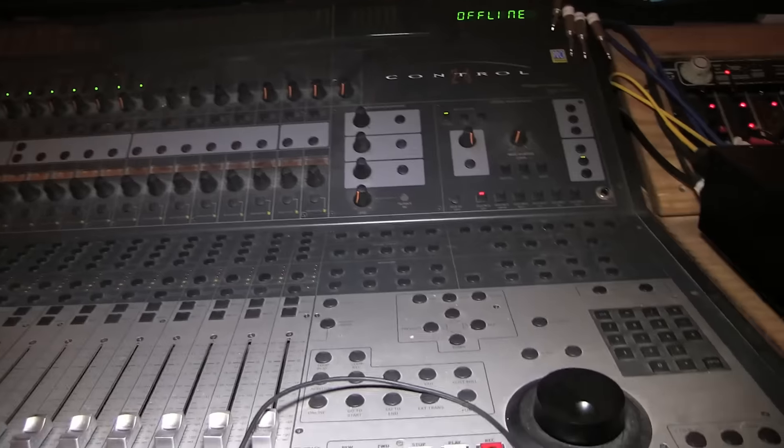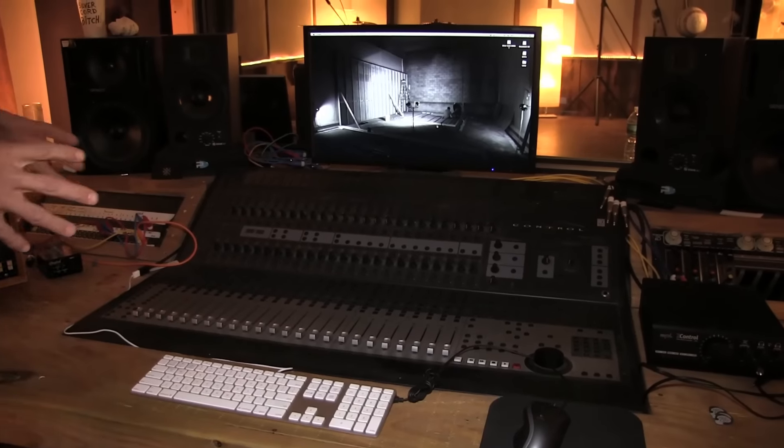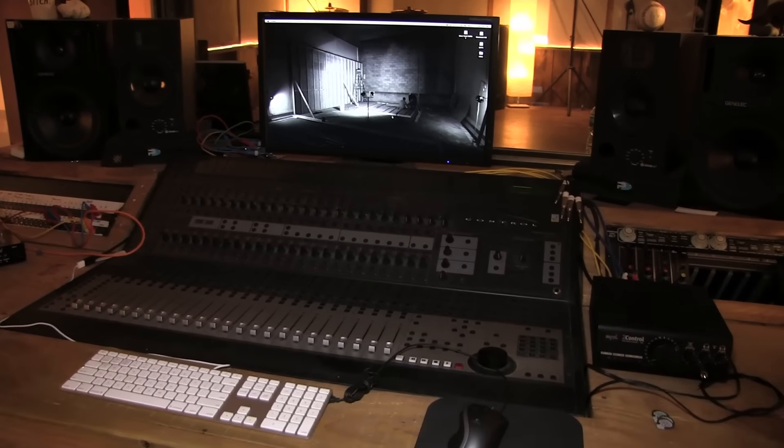The Control 24 is basically a controller for Pro Tools software. We bought this in 2002 in France. We recorded The Link, From Mars to Sirius, and The Way of All Flesh with that console. The Way of All Flesh had drums recorded in LA, but everything else was recorded with that console. So it's not really a soundboard — it's more like a controller for the software. But still, I can't get rid of that thing. It's kind of sentimental and precious.